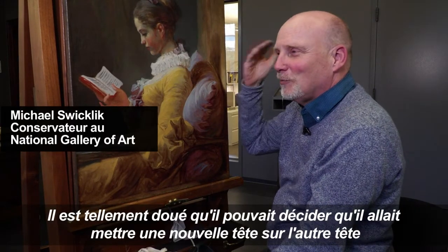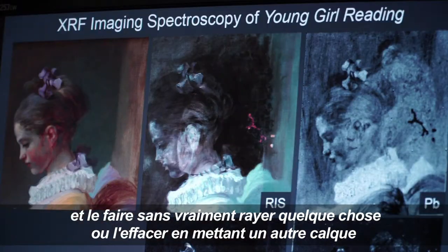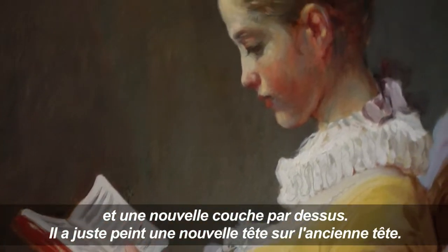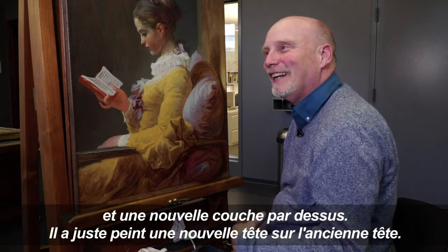He's so skilled he could just decide he was going to put a new head on top of the old head and do it without really scraping something off or obliterating it with another layer. He just painted a new head on top of the old head.